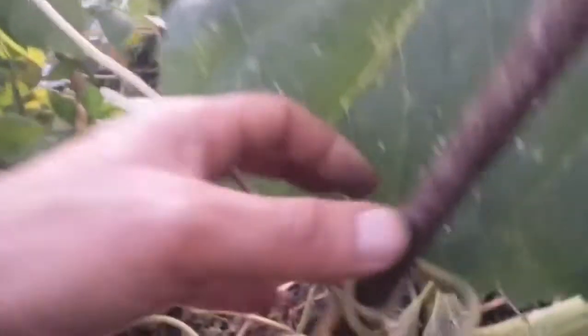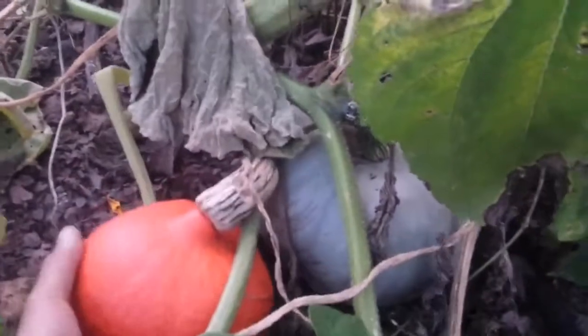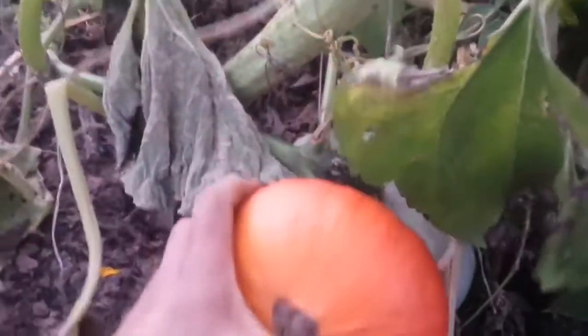This is the time to harvest an Uchikikuri to take home. This is Uchikikuri. We fancy to eat one Uchikikuri tonight, so I'm going to harvest this.